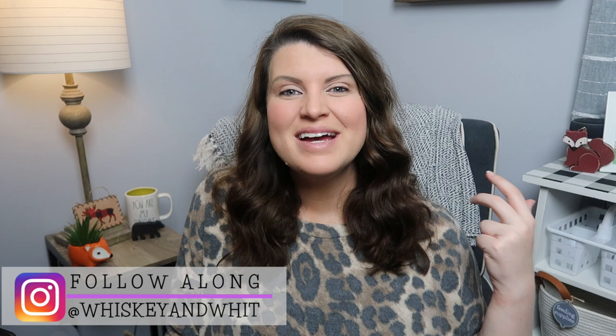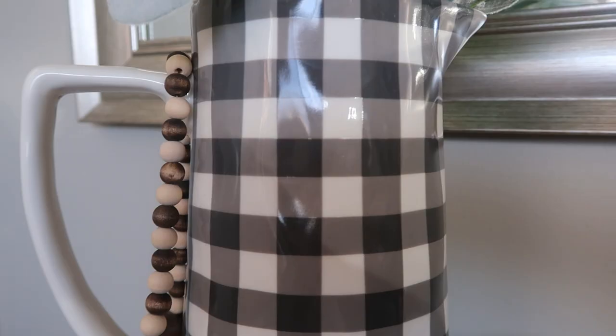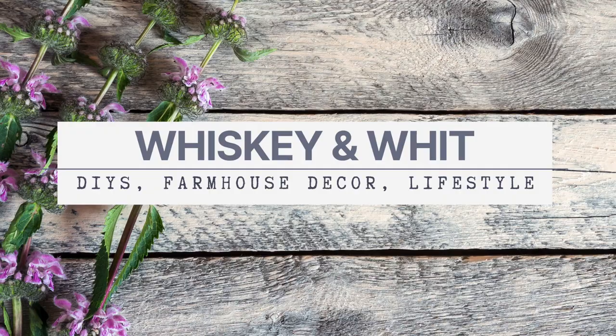Hey there, welcome to Whiskey and Win, I'm Whitney. Today's video is going to be a DIY — I've seen folks all over the internet creating these egg garlands and I thought this would be awesome to fill some areas in my house where I really want some extra garland flair or also some Rae Dunn flair. I've got a Rae Dunn version, a non-Rae Dunn version, and a third version because I had extra supplies. Let's get started.